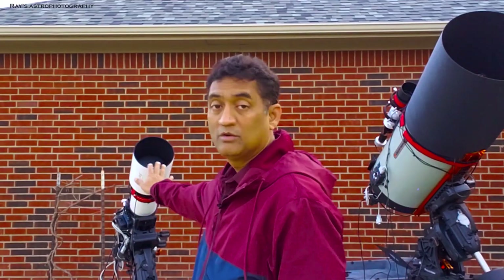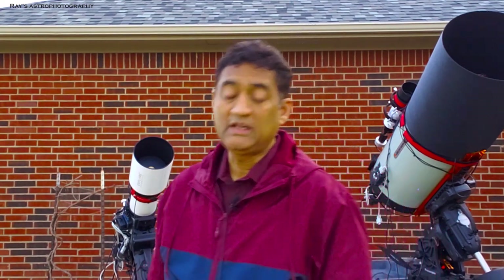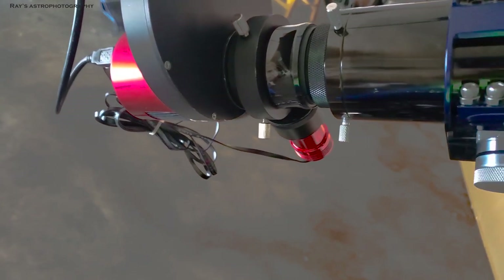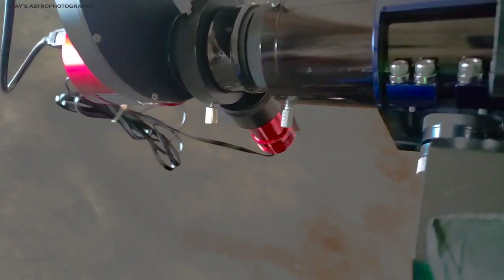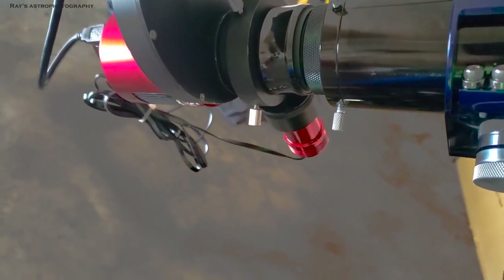This telescope — I don't know if I can use it yet. This is the first time I'm trying the Hotec Field Flattener on it. I was using the Explore Scientific 0.7x reducer so far. I removed that and put the Hotec Field Flattener on, along with the monochrome camera and the off-axis guider.